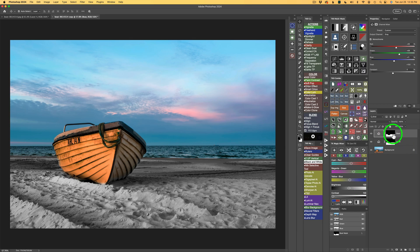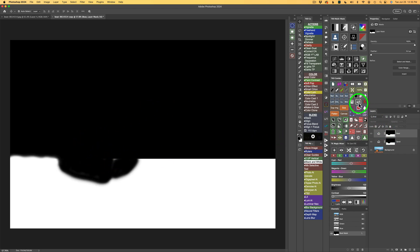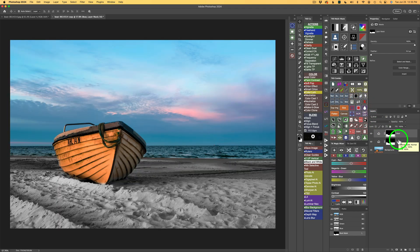Now I want to paint on this mask — click the mask to make it active. I want to bring the boat into a black and white conversion. The mask is currently black. With a white brush at 100%, I'll paint on the boat. I'm being a little sloppy here, but you can use the TK Selection Brush for more precision. With a nice soft edge, I'll paint the black and white conversion onto the boat. When I get down into the sand area it doesn't really matter, because that area has already been converted in the sand layer.